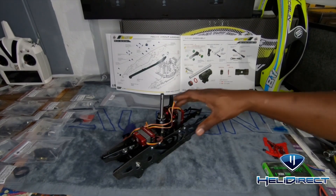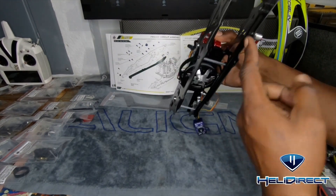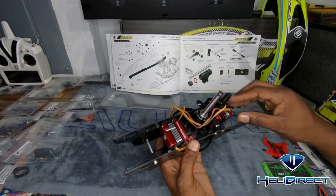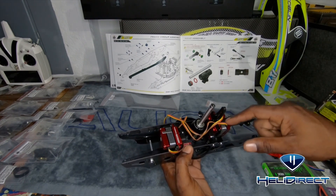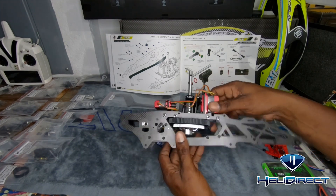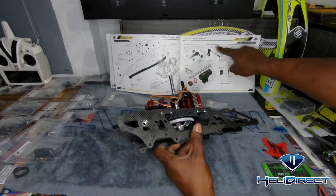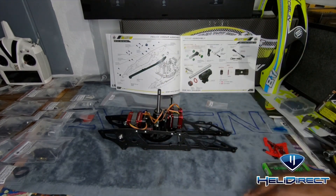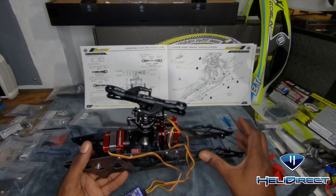Look where we're at now - this thing is looking sweet! We've got the battery tray sliding in, the new setup, all kinds of things going on with the new layout. This kind of reminds me of the Fireball layout - Fireball had a similar layout with servos standing up pretty straight. I'm sure the motor is going to sit up here. Next steps with the head - we're going to get this thing done ASAP because I'm excited to get out there and throw this thing around.